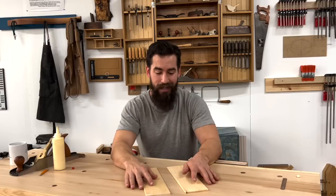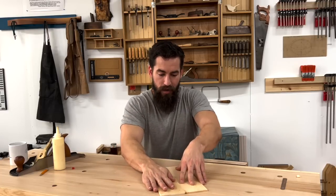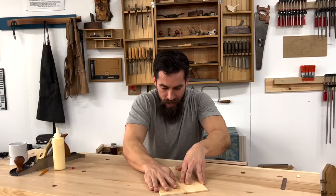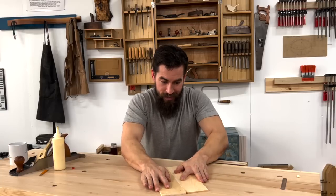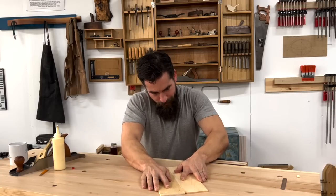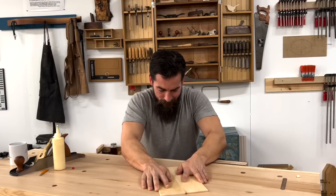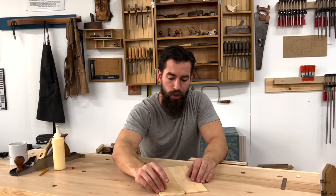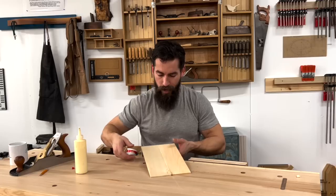I'm going to be on a flat surface and move back and forth until I get a nice bead of glue squeeze out along the length of the joint. It starts to become very difficult to move back and forth. Once I get it to the point where it's nice and sticky, I'm going to line up the ends and get a little bit of glue squeeze-off. Just like that — I just rubbed this joint together and the glue is still wet.